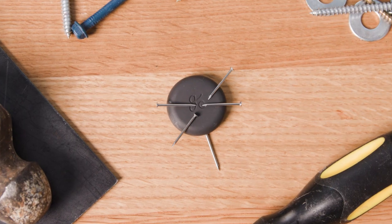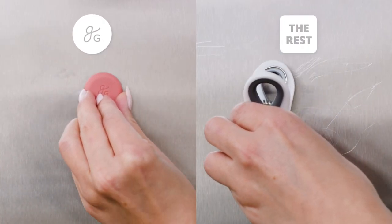Plus, the silicone coating makes the magnets shatterproof. That means they're safe for your family, tough as nails, and bonus points are soft to the touch so they won't scratch up your fridge.